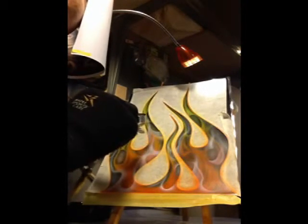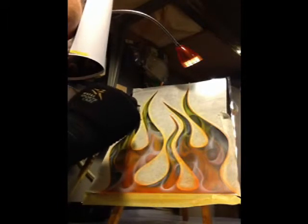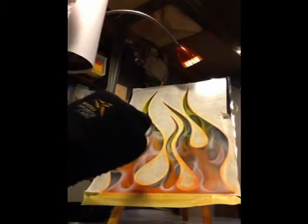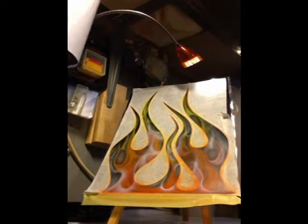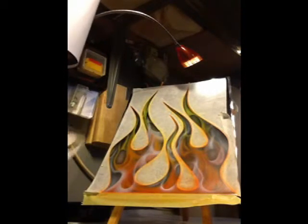Now we know a little bit about how we make flames. It's a little bit harder skill than other planes. Here I make something that I enjoy. I can enjoy it a lot.